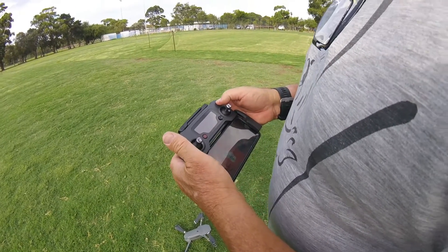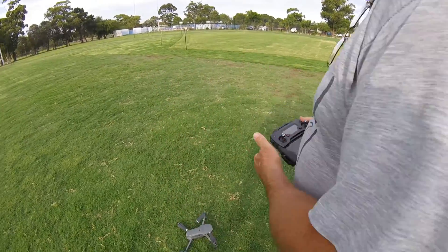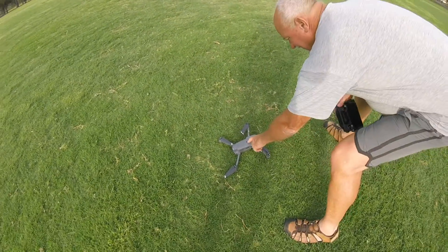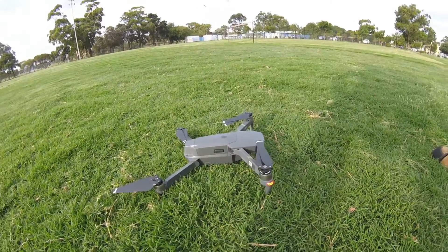To turn it on you just double click and hold it down — one, two — there you go, it's on and connecting. The same with the drone: two clicks, one, two, and hold it for three seconds. Simple as that.